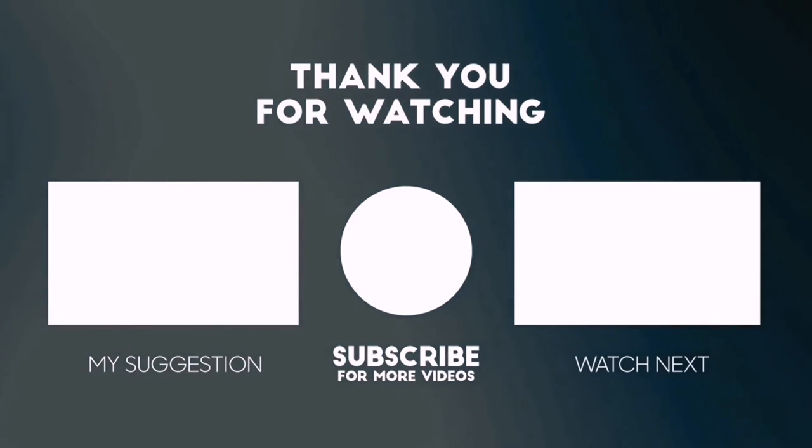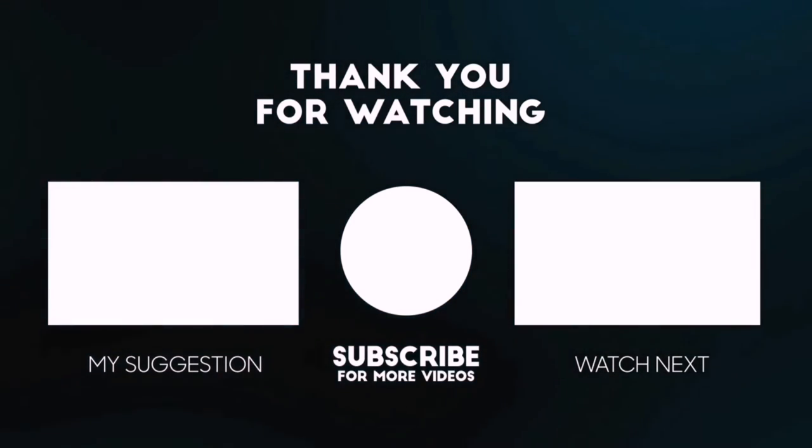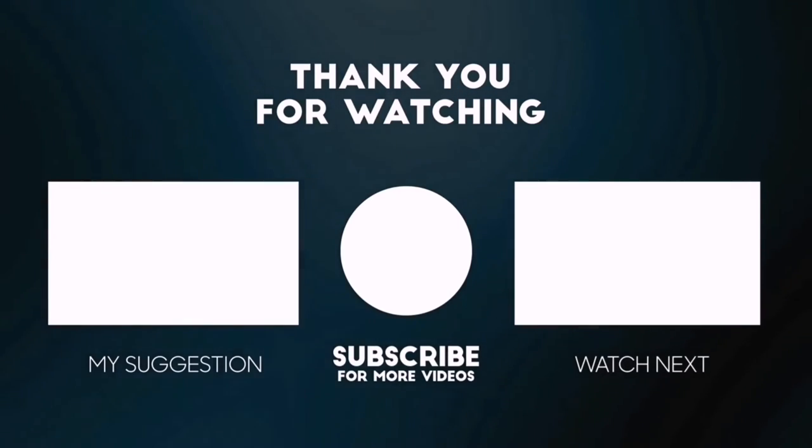You can also check the description below for updated best product links and prices. Happy Shopping!